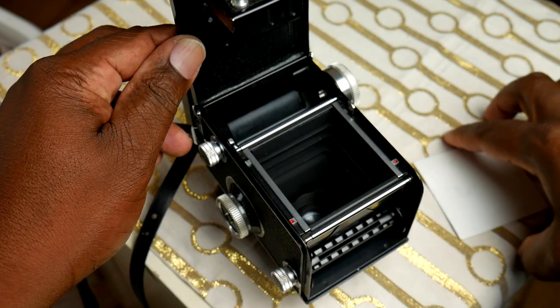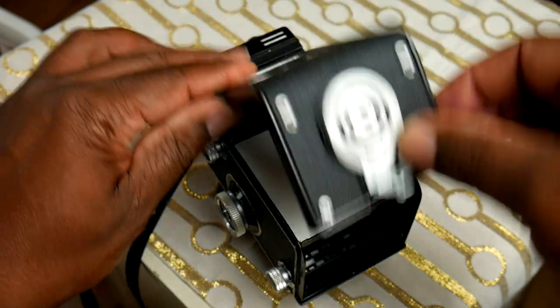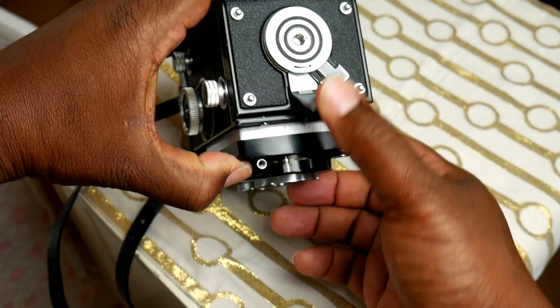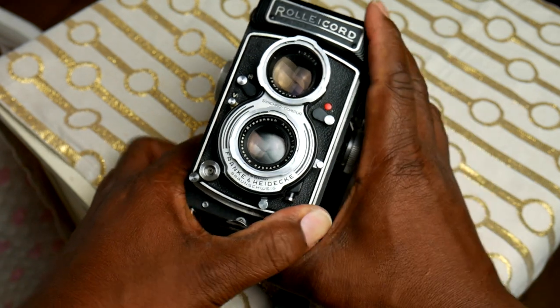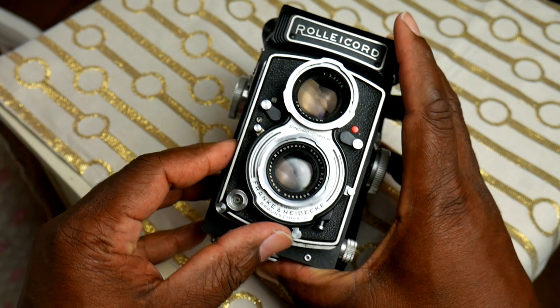This camera is a Rolleicord and it takes 6x6 pictures. I cut the paper larger — I made it about 7x7 — because if you cut it exactly 6x6 it's going to fall right into the camera bay. Making it a little larger lets the borders hold it in place. Another good thing is the pressure plate of the camera will press down and keep it flat for your exposure. The next thing you're going to need is the light-sensitive cyanotype chemical.